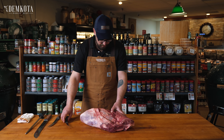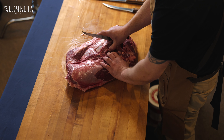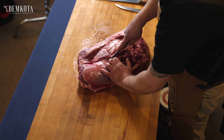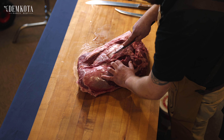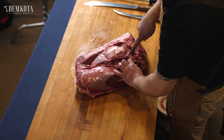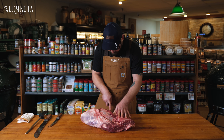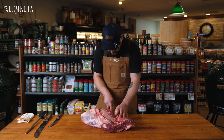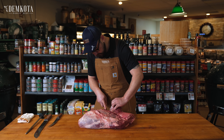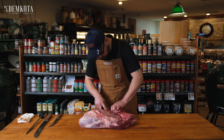First thing is to remove the top blade here. With the tip of my knife, I'm gonna come in and follow this seam so we can get it nice and clean, with as least waste as possible. You'll know when you're getting it because it really does want to separate at these natural seams. So just with the tip of your knife and pulling with your other hand, you can get it pretty clean.